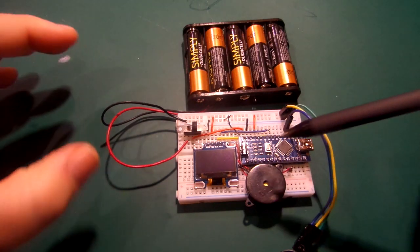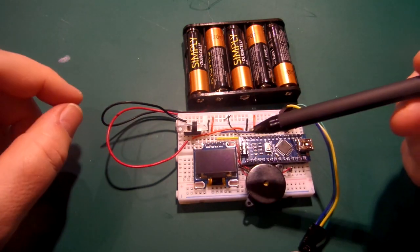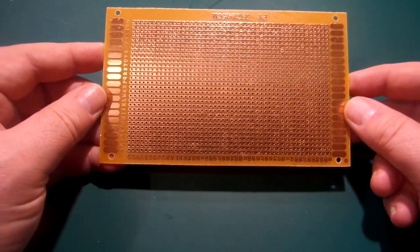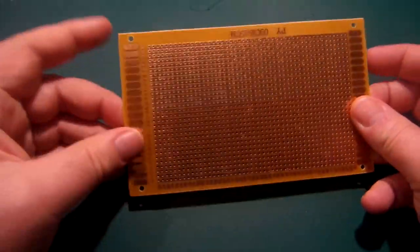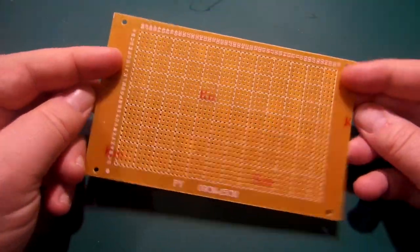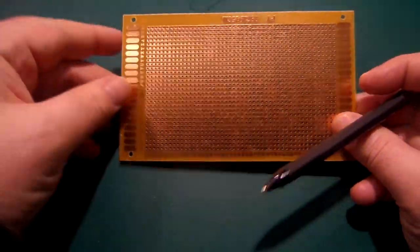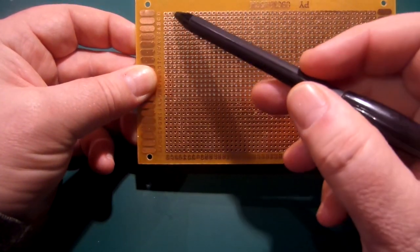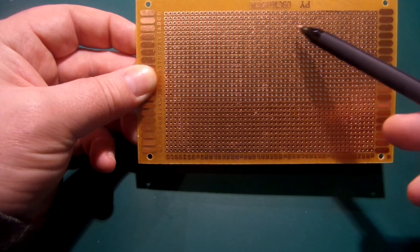Okay, switch that off. What we're going to do now is prototype that onto some prototyping board — which may be as far as you want to take it — but at least it'll all be soldered up onto a board and more portable, not going to fall apart like it would on a breadboard. This type of board I'm using is called stripboard, or Veroboard, which is a brand name. It's not perfboard — perfboard is just copper holes, whereas stripboard has copper strips running along each row, completely joined together.